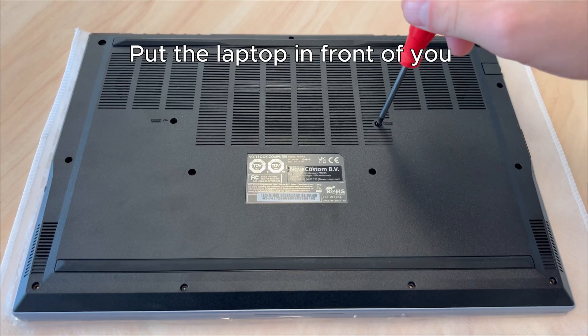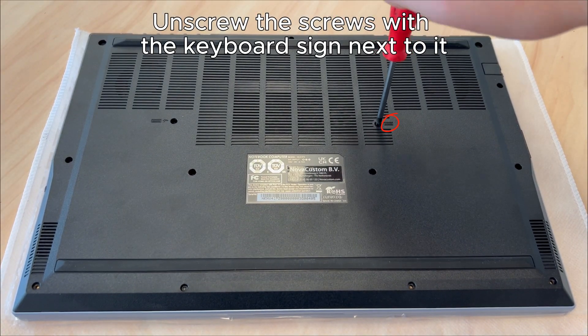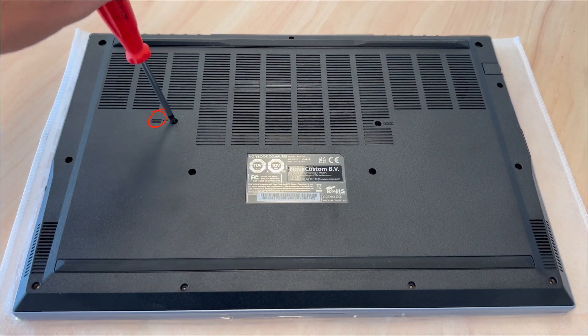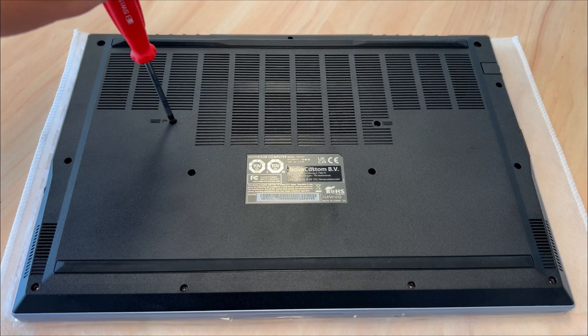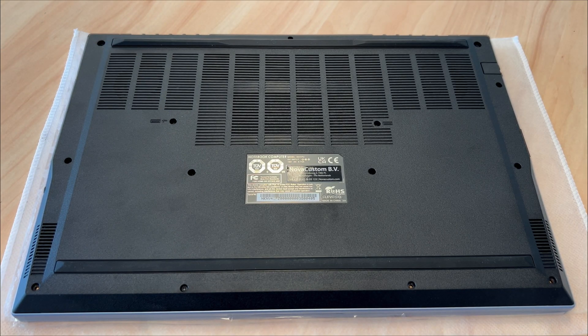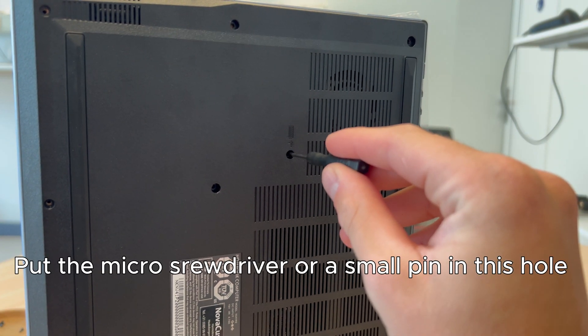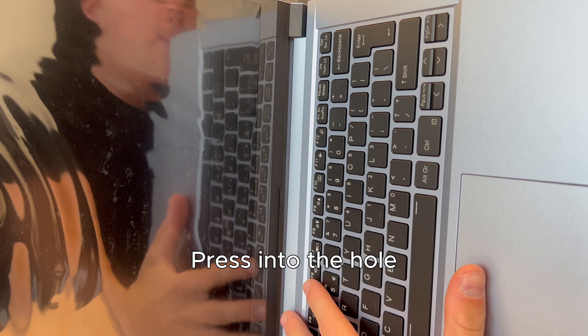Put the laptop in front of you and remove the screws with the keyboard sign next to them. Then put the laptop carefully on its side. Put the micro screwdriver or a small pin in this hole and press into the hole.